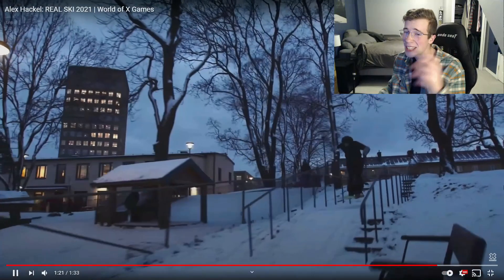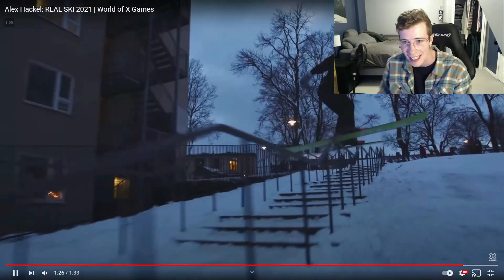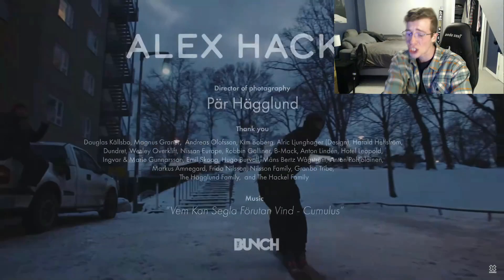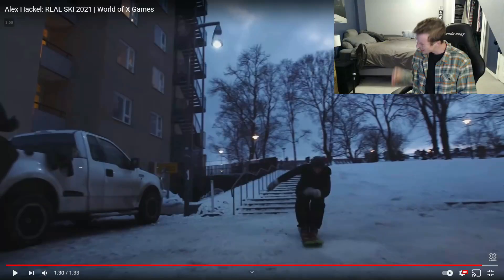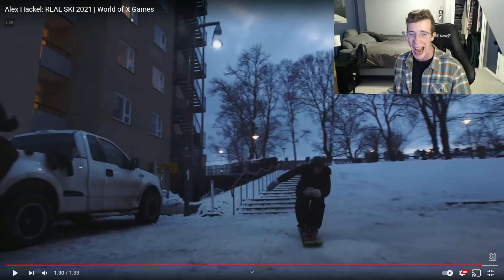This is the same situation as Alex Hall doing that back swap on the double elbow feature. If Hackle just managed to slide this 30-billion-kink rail and lace it, that would have been an ending clip for any edit released three years ago. Fast forward to 2021 — not only do you have to slide this thing, but you have to pump a back swap on it as well. He makes it look so easy, but trust me — reincarnate yourself into this man's body, take a peep up at this rail, and be like, 'Yeah I'm gonna slide it and do a back swap right before I lace it.' That is so hectic.